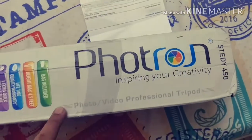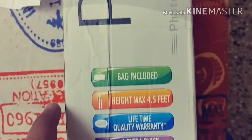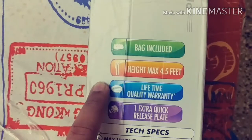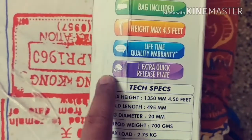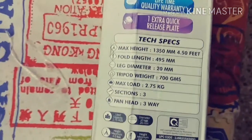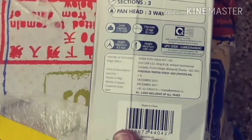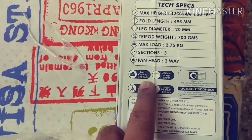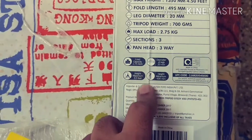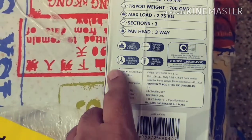It says 'Inspiring your creativity for photo and video professionals.' It's a professional tripod. Features include: bag included, maximum height of four and a half feet, lifetime quality warranty, quick release plate, and a load capacity of about 2.75 kg — almost 3 kg. That's a very good specification.